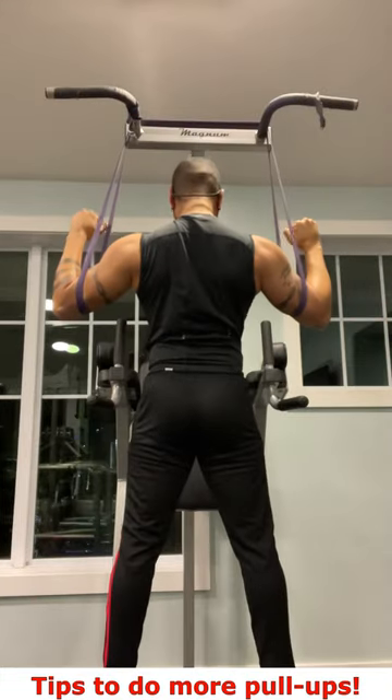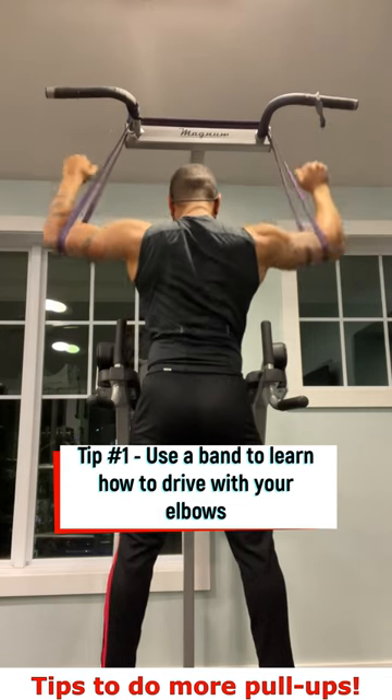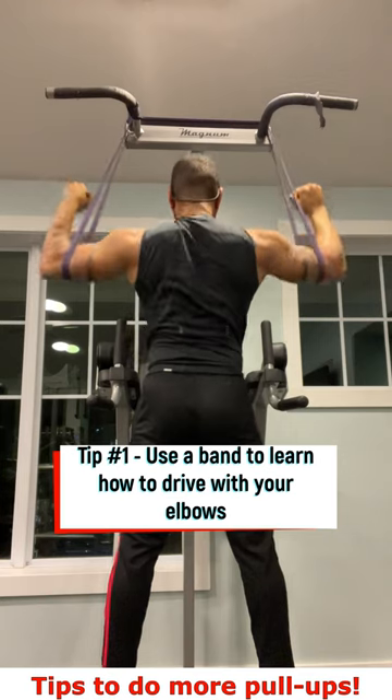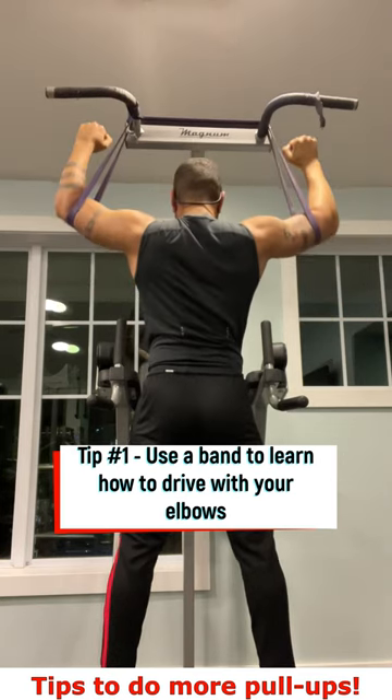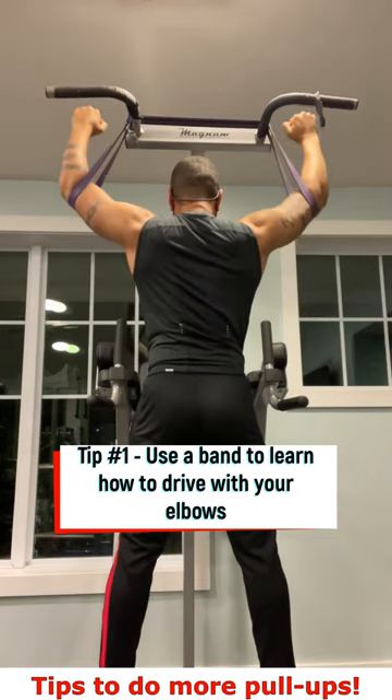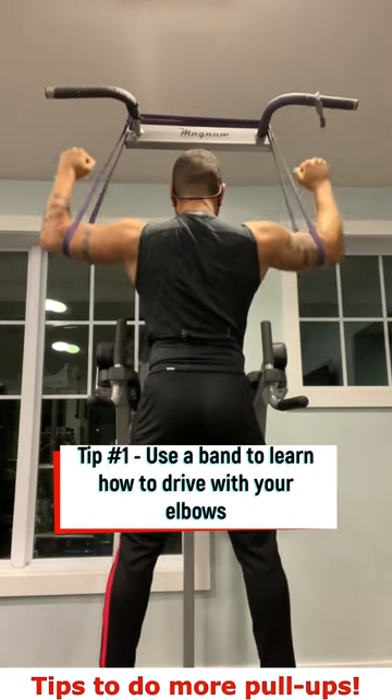Speaking of driving with your elbows — tip number one: use a band to teach yourself how to drive with your elbows. This is important because it is this little cue that will help you engage your back muscles for the movement. A lot of people are already strong enough to do a pull-up but don't know it yet because they've been using their forearms and biceps to do most of the pulling.